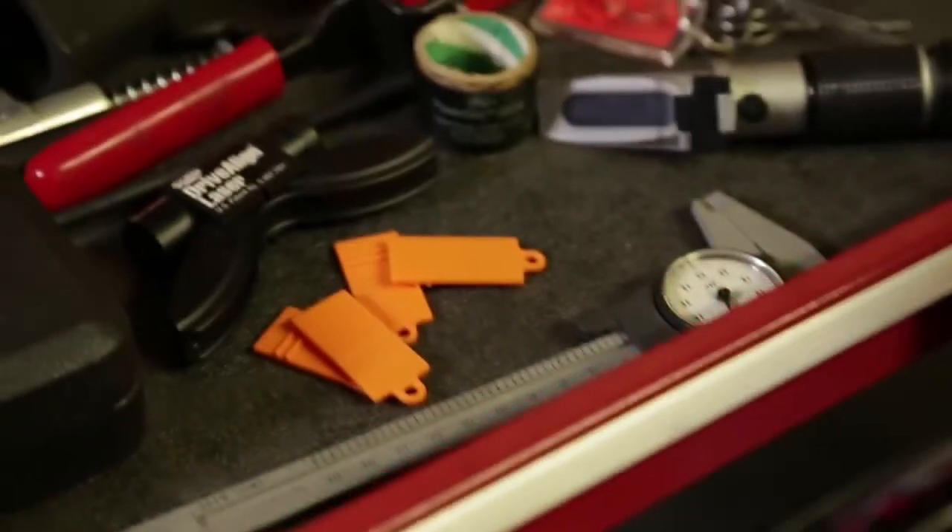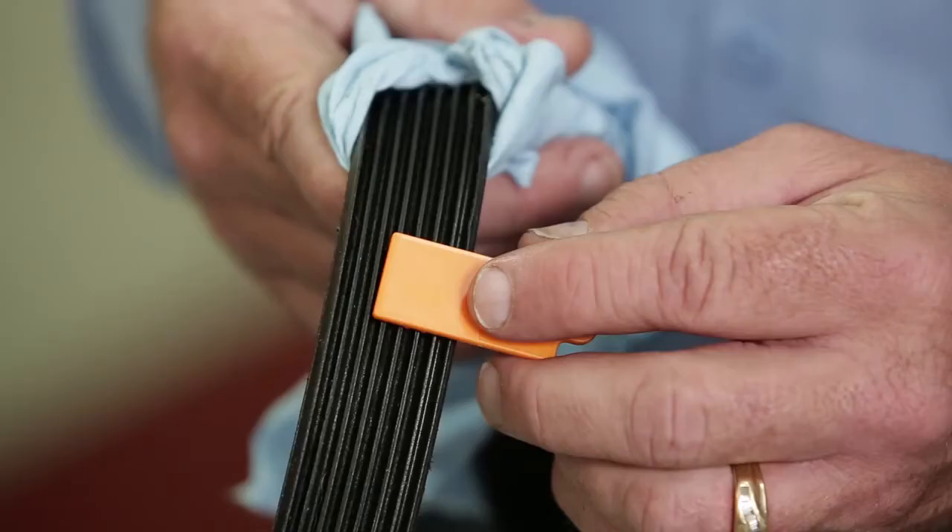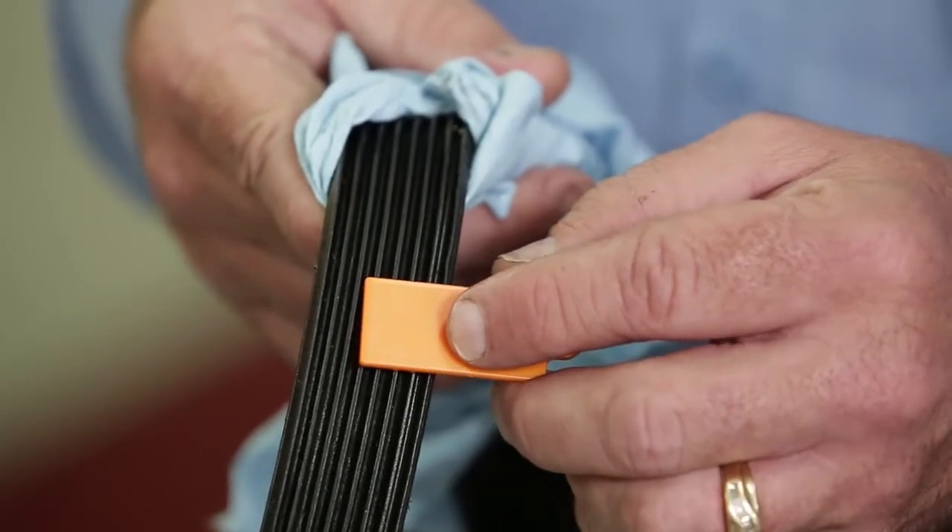That's why it's really important to check the belt with a belt wear gauge to see if the ribs are worn. It's best to replace the tensioner, belt, and pulleys at the same time, as they all wear at about the same rate. Thanks for watching. Sign up for our Auto Revolutions e-newsletter at gates.com/sign-up to stay up-to-date on all things Gates Automotive.